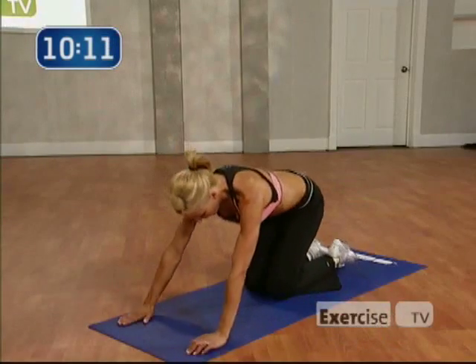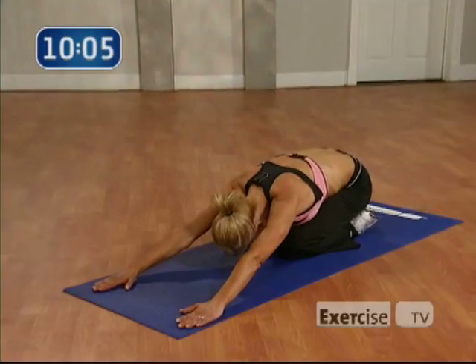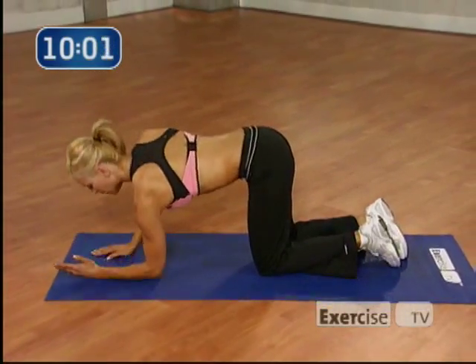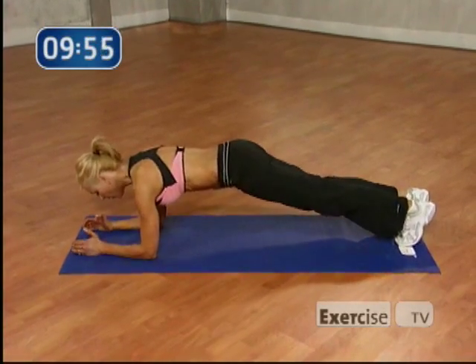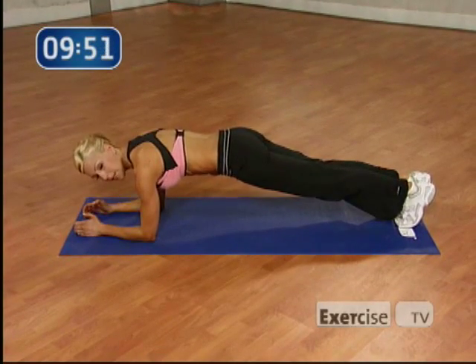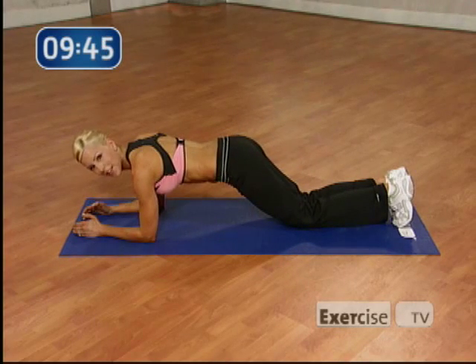Come on down to a child's pose. Sit all the way back down and give me a nice stretch. Okay. Great job. Let's move on. We're going to come down into a plank now. I want you to make sure that your elbow is directly underneath your shoulder and you're going to hold this position, pulling your belly button in. It's really important that you keep that tucked. You don't want to be hiked up. You don't want to be all the way down. Now if you're a beginner, you can do this from your knees.